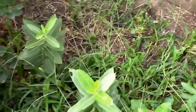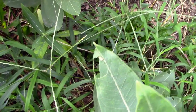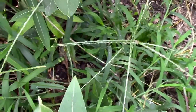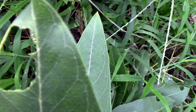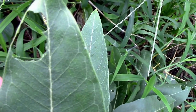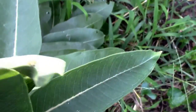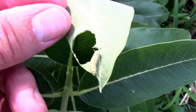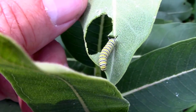I was out here looking at him like I do every once in a while, and I noticed we have our first monarch butterfly caterpillar, and he's eating a hole in the milkweed leaf just like you would want him to do. There he is on the underside. That is just so cool to see.